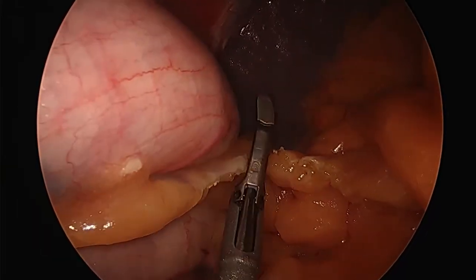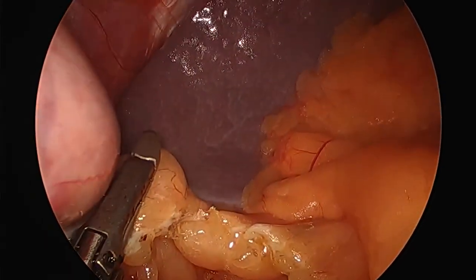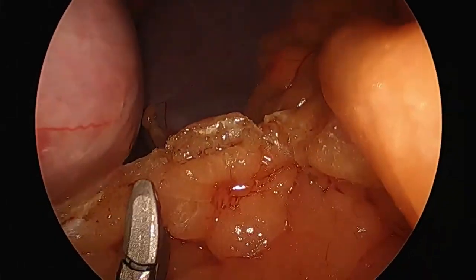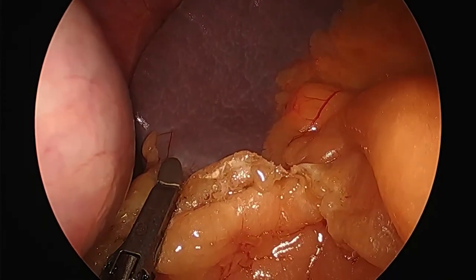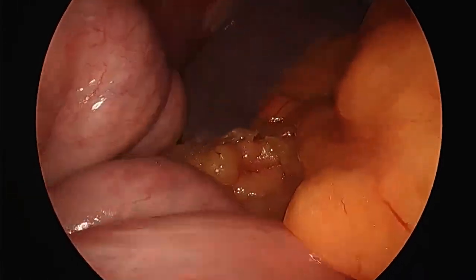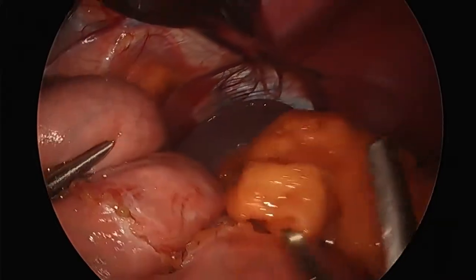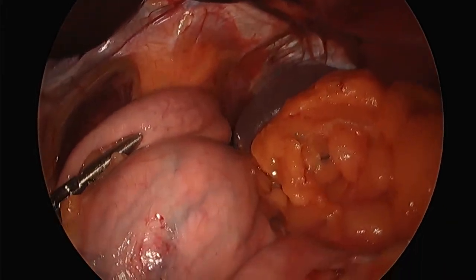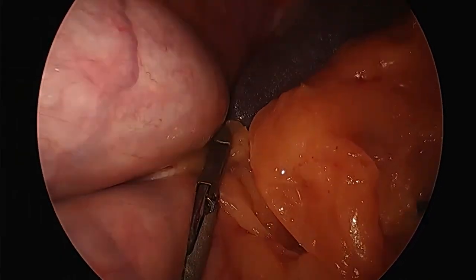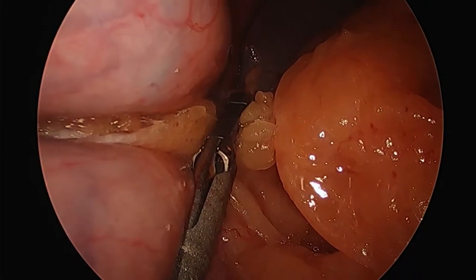There are surgeries that are easier than others, and this I would say is a pretty typical sleeve up to this point. Difficult operations often relate to body habitus — where a person carries their fat. You're not always sure where the vessels are. This is probably a female patient, because with many males that fat to the right will come up and obscure where I'm dissecting. Females tend to carry fat in an area that's a little easier to operate through.